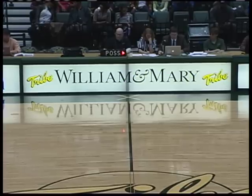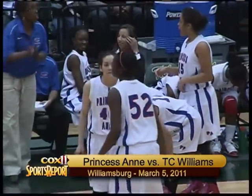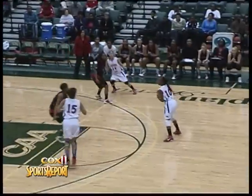Now let's transition and take a look at how Princess Anne fared in their next game as they now take on TC Williams. This game played in Williamsburg, and both of these teams advancing last year.